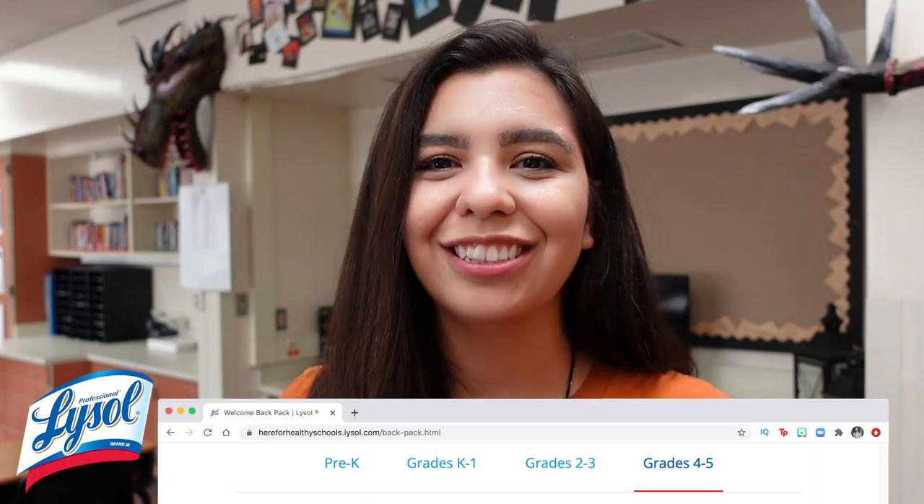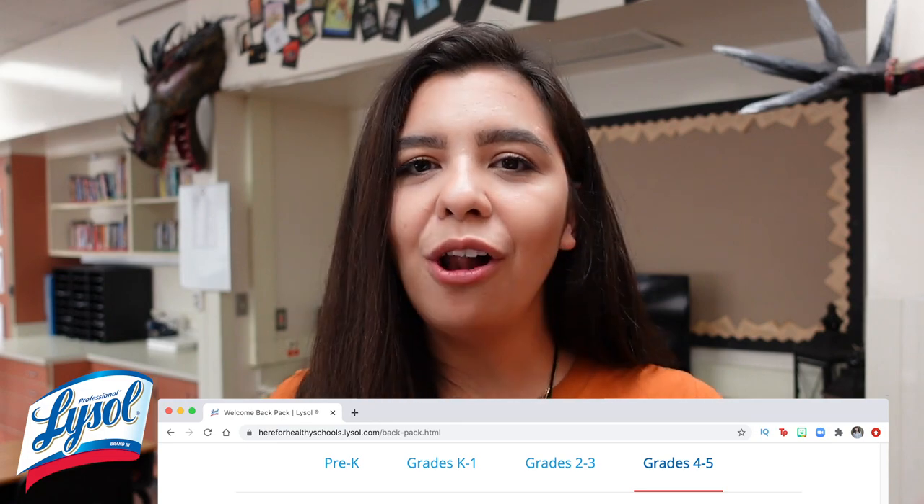Lysol has so many different resources to ensure that you and your students are staying safe and healthy this year — from lesson plans, to posters, to stickers, to classroom resources and resources for parents. Definitely head over to hereforhealthyschools.lysol.com and check out all the wonderful resources they have to offer. Thank you so much to Lysol for sponsoring this video. I hope some of these tips were helpful and will help reduce some of the anxiety you have. Kids are incredibly resilient, you are resilient, and I promise you will get through this. Stay safe, stay healthy, and I'll see you all next time!